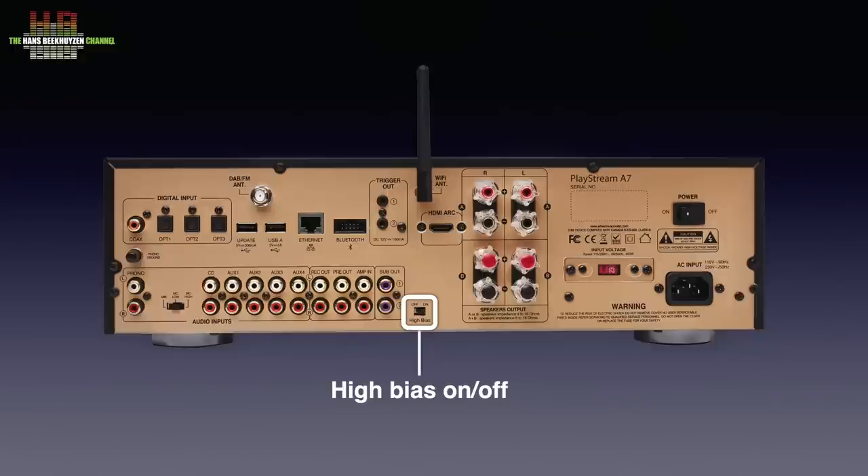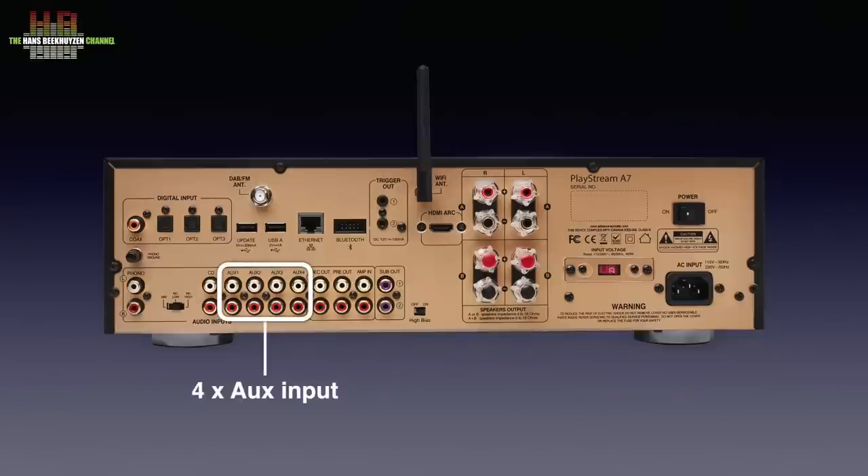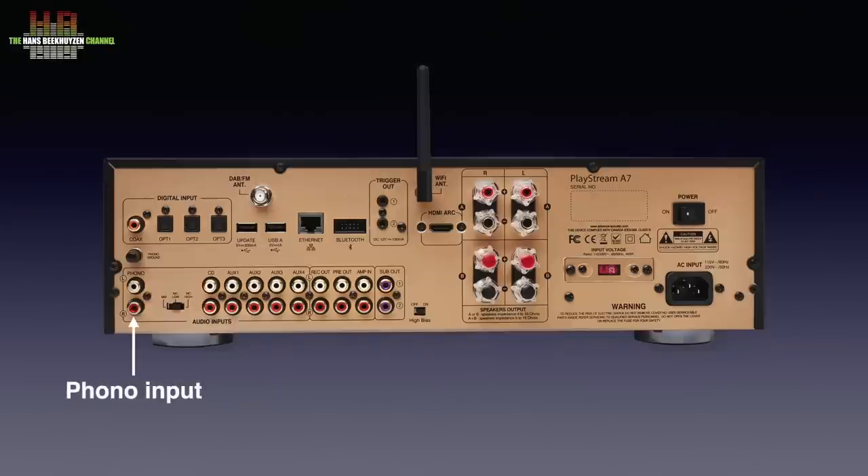High bias is not to be used when the amp is in a closed or poorly ventilated cabinet. Then the RCA sockets, starting with two subwoofer outputs that feed the same signal, the power amplifier input, the pre-amplifier output, a record out to feed an analogue recorder, four analogue line level inputs called AUX 1 to 4, and a fifth one called CD player. Even a phono input is present and can be set for moving magnet, moving coil high output voltage, and moving coil low output voltage — not something you see often in this price category.